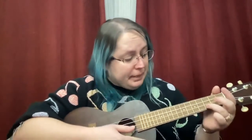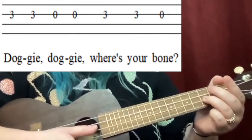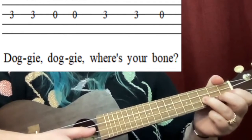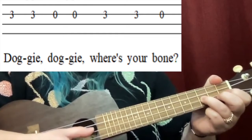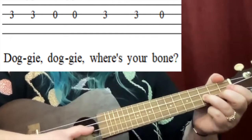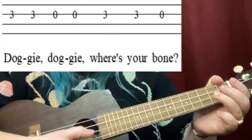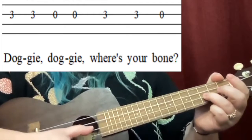Okay, let's break it down. The first part together — 'Doggy doggy, where's your bone' — just that. That's the simplest part. Ready, set, and here we go: 'Doggy doggy, where's your bone.' Do that one more time: 'Doggy doggy, where's your bone.'